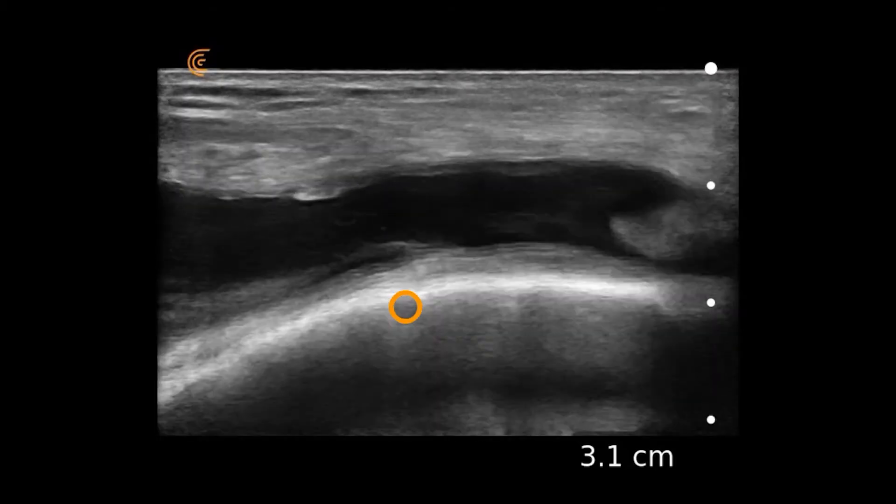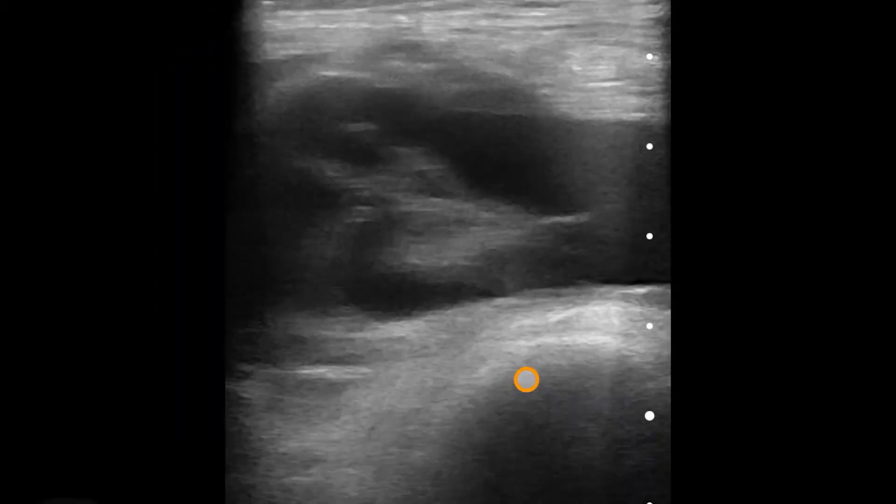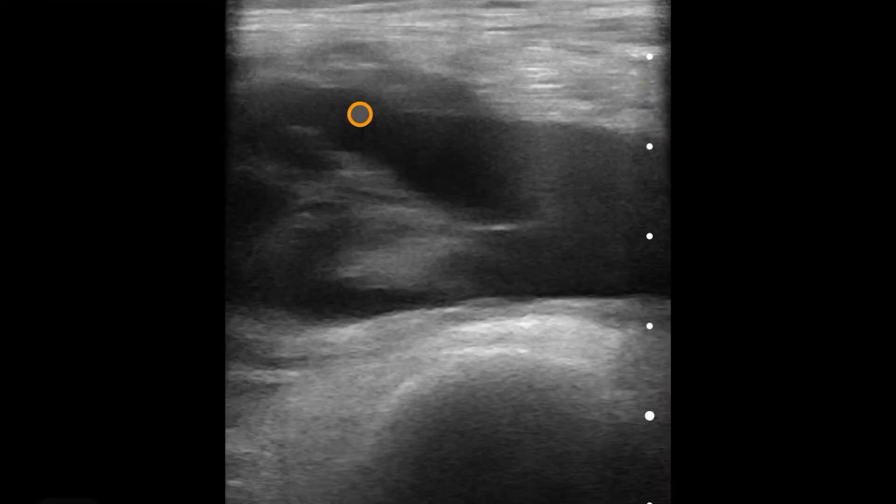We can further take that probe and rotate transverse, where now we have the femur here, and this is the suprapatellar bursa in transverse. Here's the quadriceps tendon superficial to it.